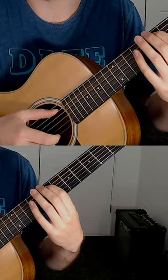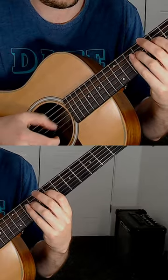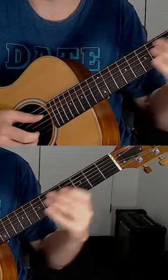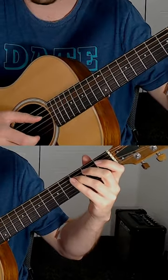Slowly it sounds like this. You can do that trick with any scale — so if we take an E Phrygian dominant scale down here, let's do the same thing.